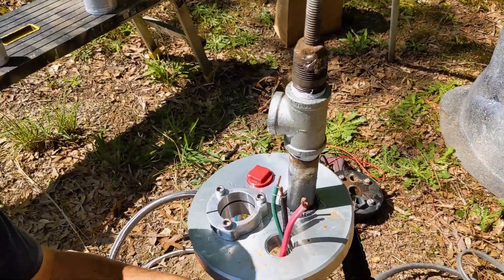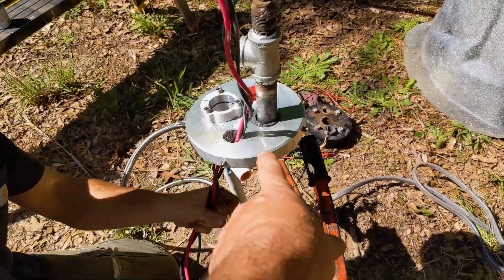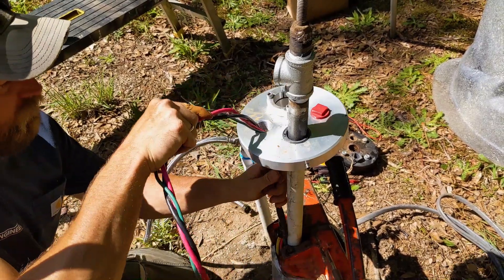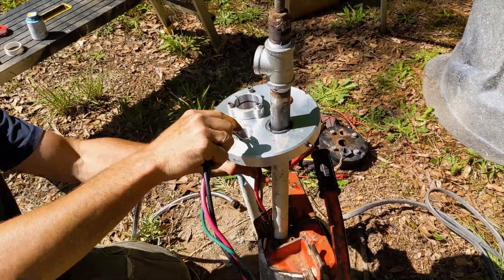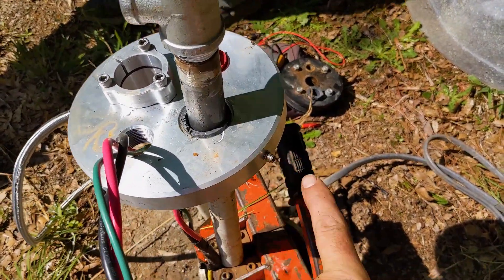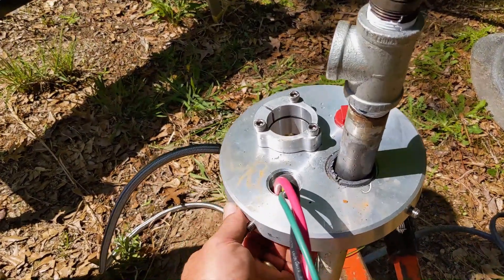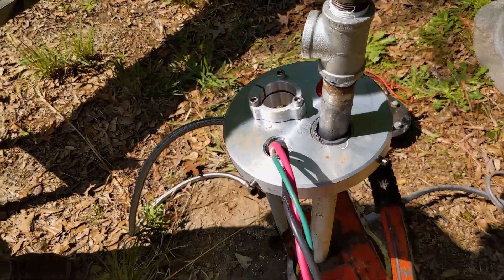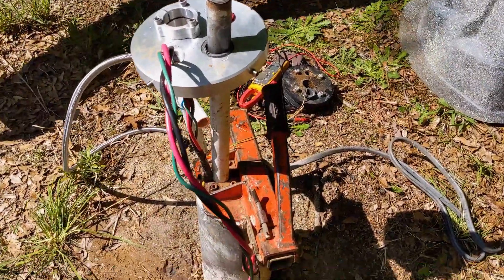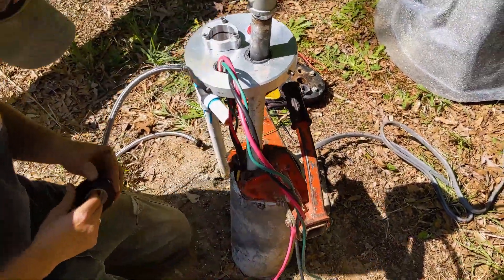We disconnected everything, pulled the existing well pump cap off, and put on the new well cap from Simple Pump. Abraham is feeding the wires through. There are set screws on the side that clamp to the casing — we back them out to make sure there's clearance. The whole time, what's holding the weight of everything is the quick clamp.